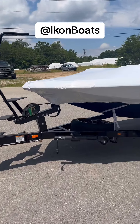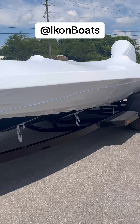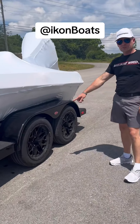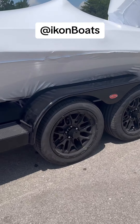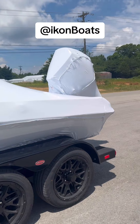New trailer from Boatmate — gloss black, going to be beautiful, especially behind the black truck. Featuring their new 18-inch wheels. They did an amazing job wrapping up this boat so we can get it back home safely and securely with no road grime and debris hitting it.